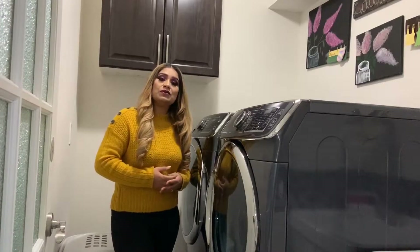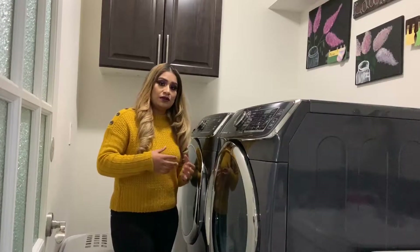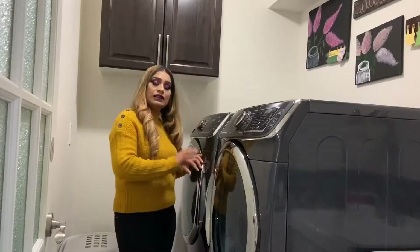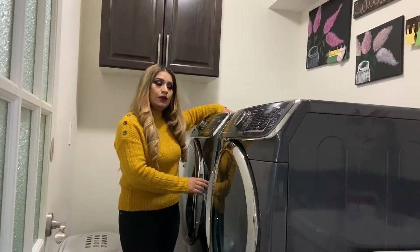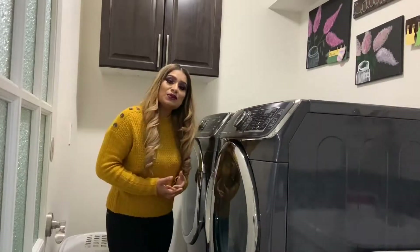This is something you have to do twice a month, or after a week — depending on how much you use it. It doesn't matter if it's a front loader or a top loader, any machine has to be washed. So let's get started.